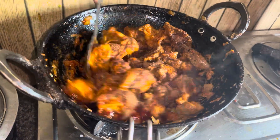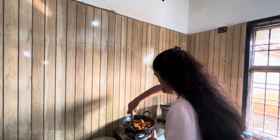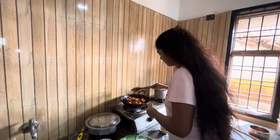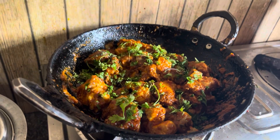When we fry the chicken, we will put coriander leaves. With coriander leaves it will add flavor to the oil. Then put it in the middle and add water.